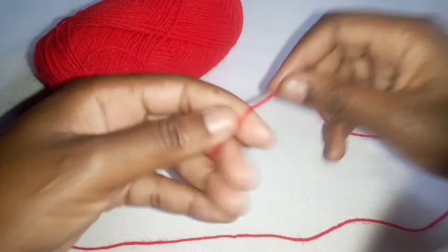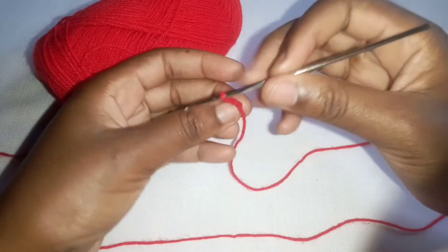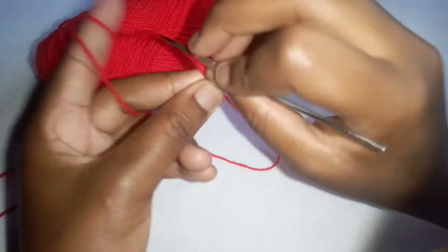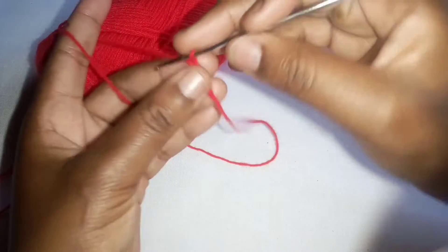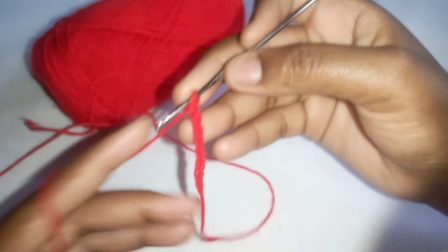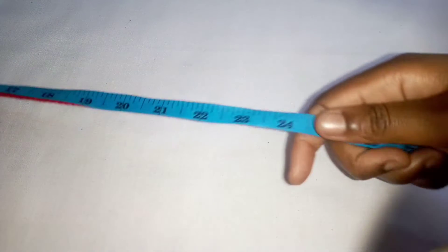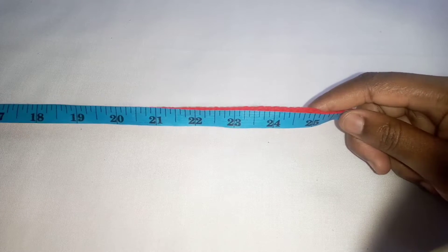Start by making a slip knot and then make chains. I don't remember the exact number of chains I made, but I made chains one inch less than the waist length I was making. I was making a top for a 25-inch waist, so I made 24 inches. My tape measure is starting from number two, that's why it's on 25.